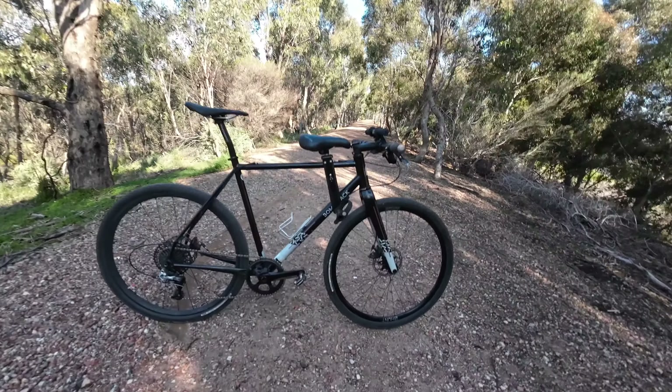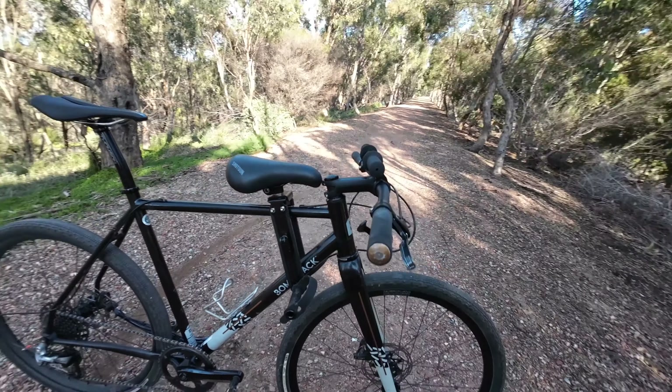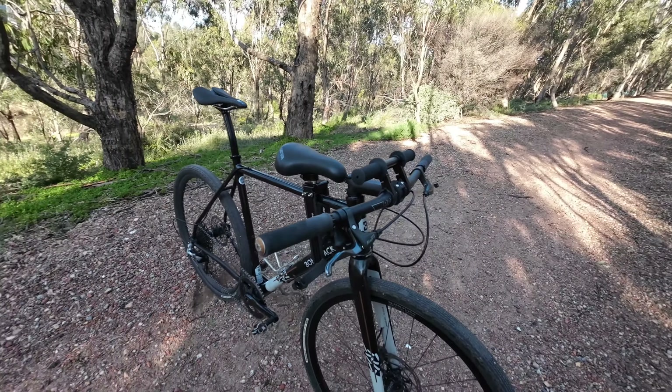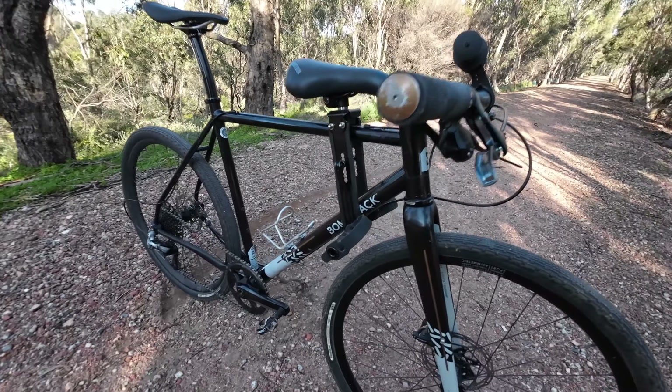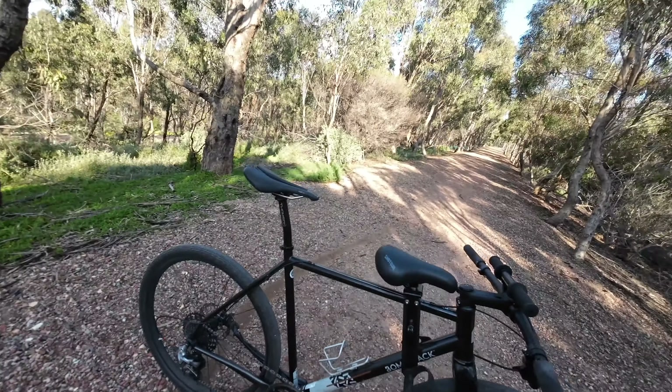So what did I buy? Well I actually bought a second gravel bike, but this one isn't for me, I promise. I bought second hand off Gumtree a $500 Bombtrack Hook gravel bike. I bought this bike for a couple of reasons. One, I used to own a Bombtrack Hook and it was the first ever gravel bike that I bought — the first ever bike that I did a gravel event on — and I absolutely loved it.